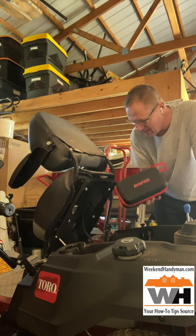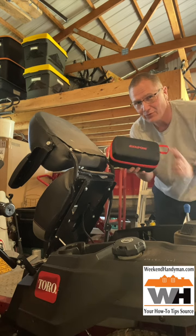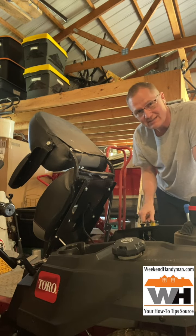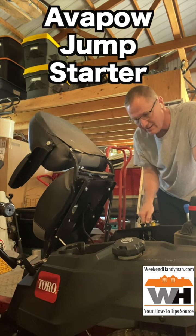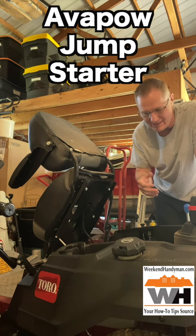So today we've got a lawnmower here. We want to get this going, but we're having a problem. We're at the beginning of the season. You heard that? Turn a key, and there's not enough power in the battery to get us started here.